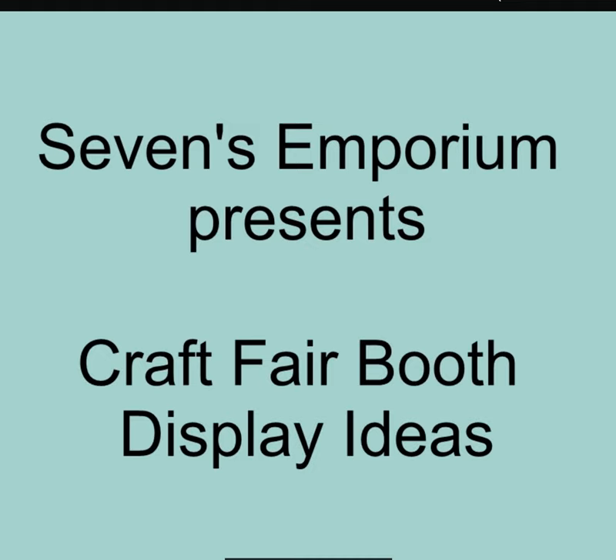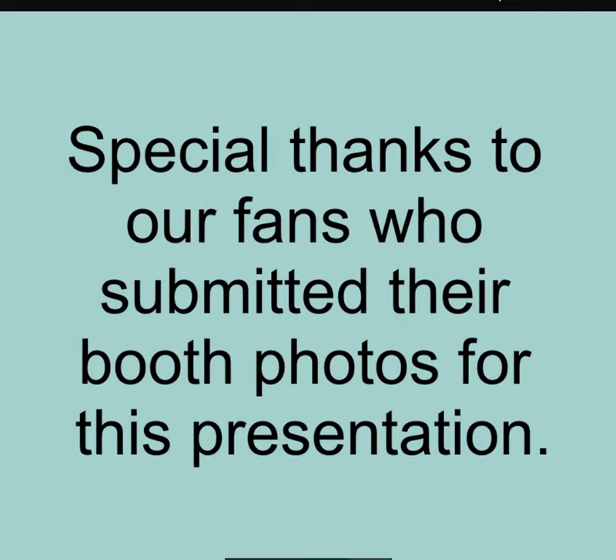Hey guys, it's Kelly from Sevens Emporium. In this video, we're going to talk about craft fair booth display ideas. I recently asked fans to send in photos of their craft fair booths. I really hope that some of their photos can help you get some ideas for your craft fair booth.